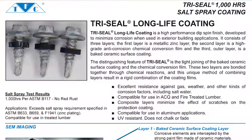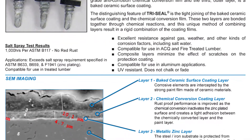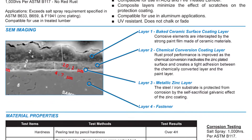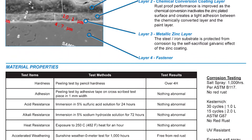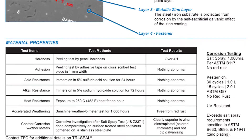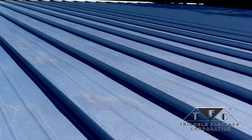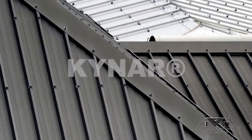For increased corrosion resistance, fasteners should have a long-life coating applied over the zinc. For example, our Tri-Seal long-life coated screws provide over 40 times more corrosion protection than commercial zinc plated screws. They can be used in most rural, dry, and light industrial applications and they're recommended for use with steel panels, including galvanized and zinc aluminum coated panels like Galvalume, as well as most painted steel panels like Kynar.